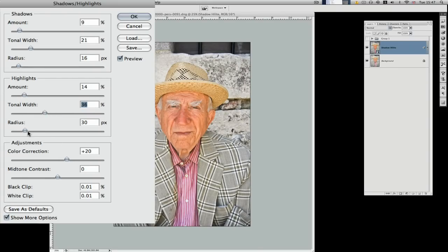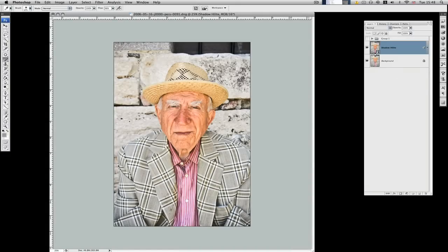Tonal width around 36%, radius around 70 pixels — that looks good. Mid-tone contrast — this is like a micro contrast adjustment in some respects; I'm just looking at the textures in his face. Don't worry about the suit. We'll leave colour correction at about 20% and click OK. That's before, that's after — as you can see it's made quite a bit of difference to his skin area.